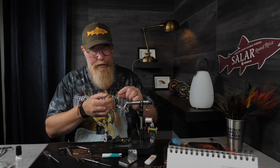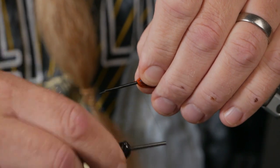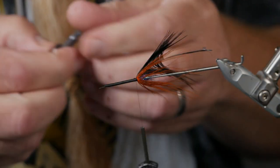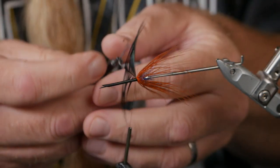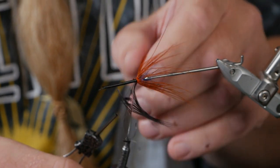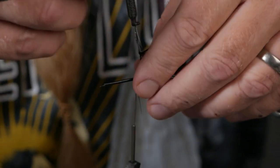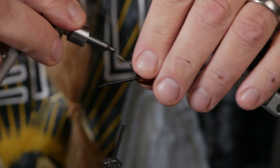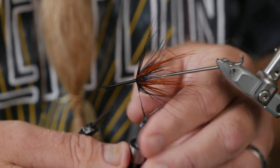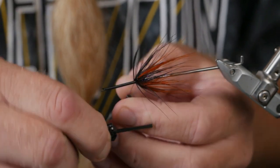Then we take a black ring neck pheasant and tie it in on my side with the hackle plier. These flies are very simple to tie — just a lot of winding of hackles. Get it as close to the first hackle as you can. I think we make three turns with this one as well. You can make them as sparse or as fat as you want and vary them a bit.